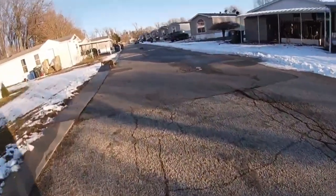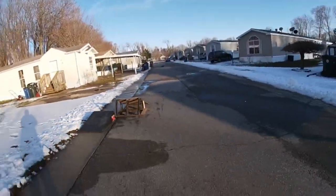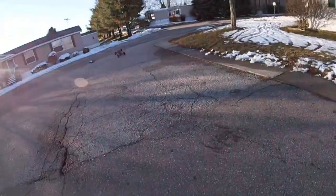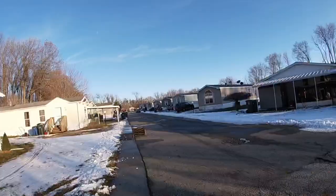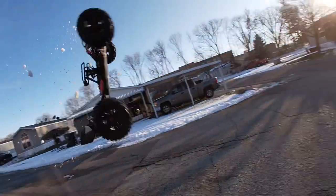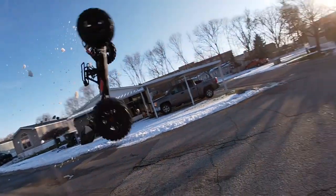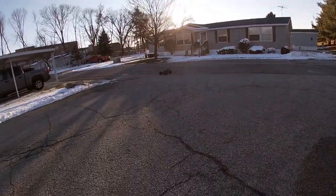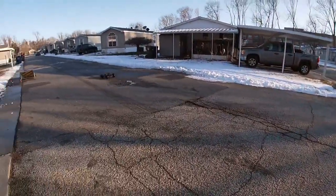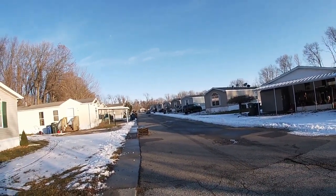I'm gonna move this ramp a little bit because it's kind of in a pivot and I think it's affecting me. Alright, let's just start doing some backflips. Here we go.